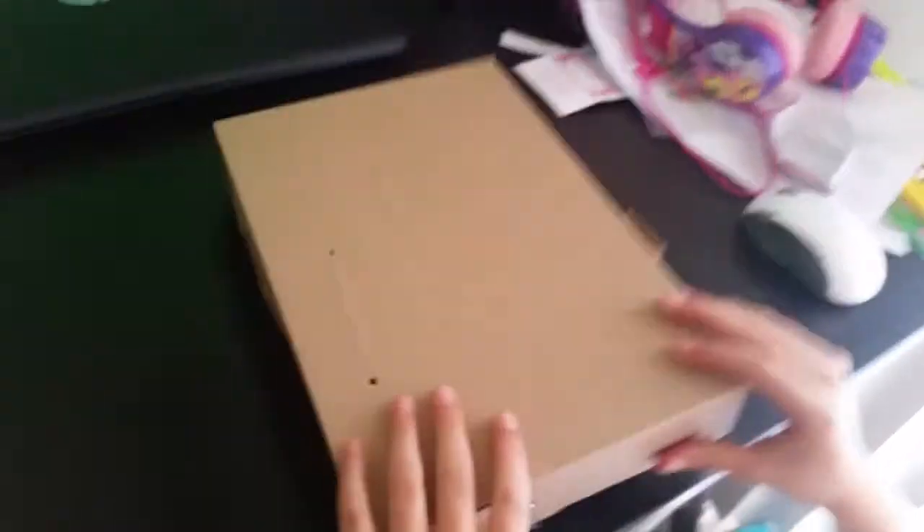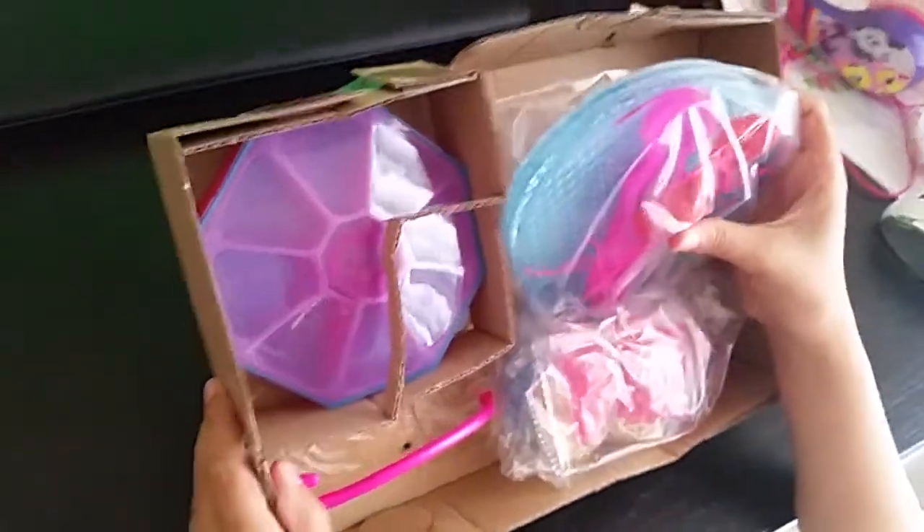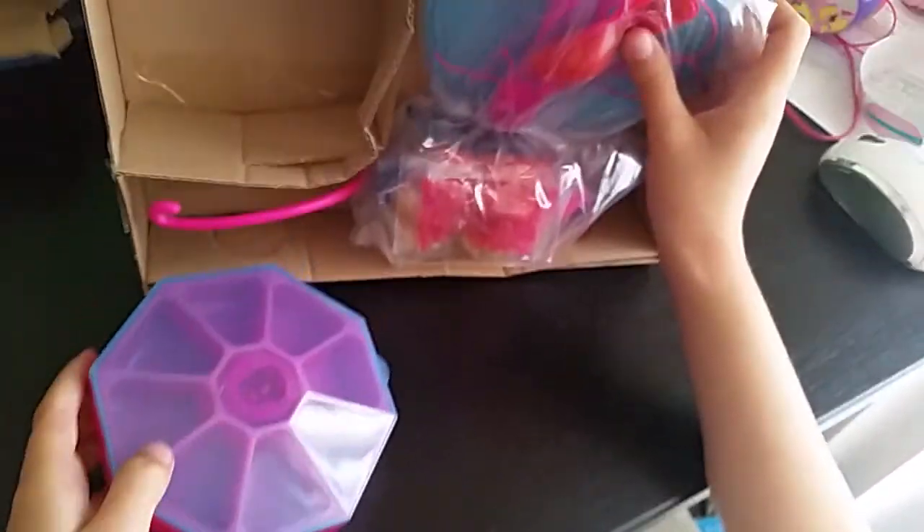Here's the trash — bye bye, trash! The case looks a lot smaller than on the box, to be honest.